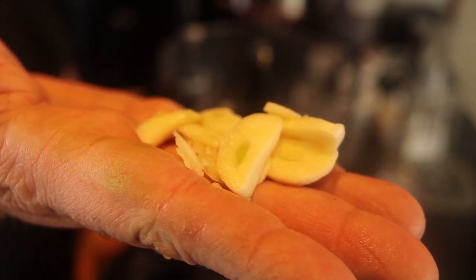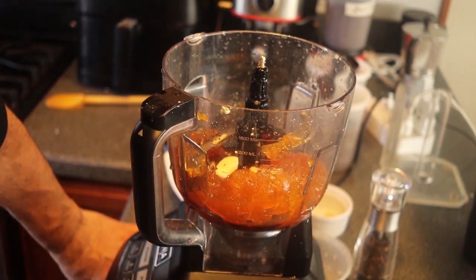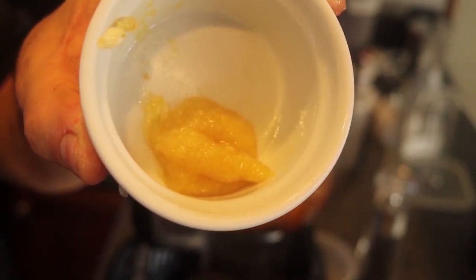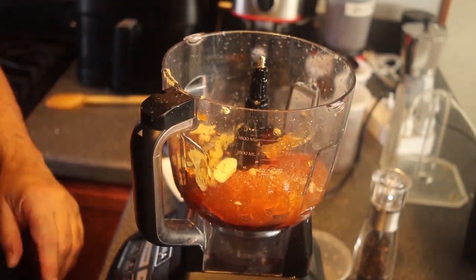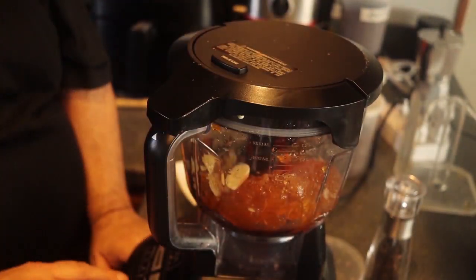Two cloves of garlic, sliced up so they chop easily when processed. A teaspoon of ginger root — I buy that already processed. Just a pinch of red pepper flakes. If you want more spice, add more; if you want less, use less; if you don't want any spice at all, just leave the red pepper flakes out. Now I'm going to process this until it's pretty smooth.